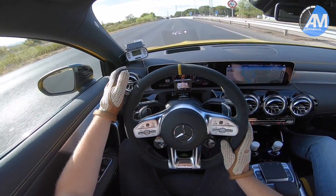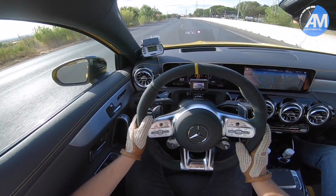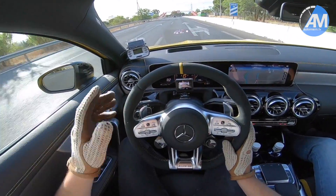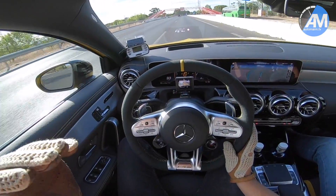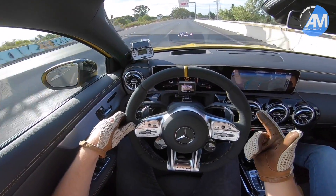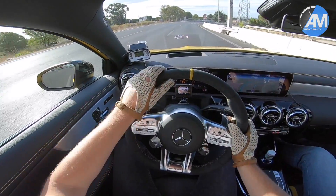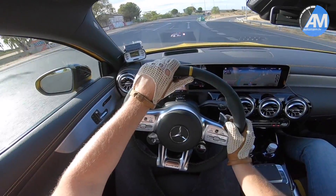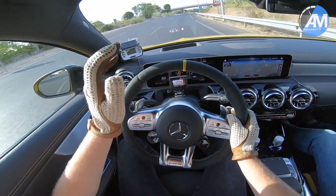Pretty astonishing time — we managed to get a 4.0, four seconds dead with the launch control race start in this car. Considering the fact that we have one extra person plus luggage, I think that's a very reasonable number which shows that the car can reach the claimed numbers that the factory is telling us.